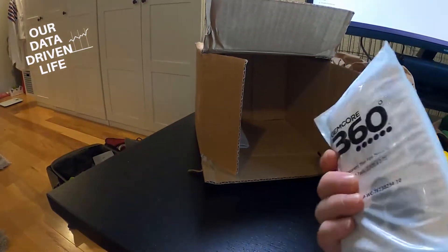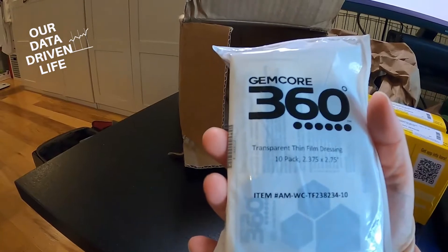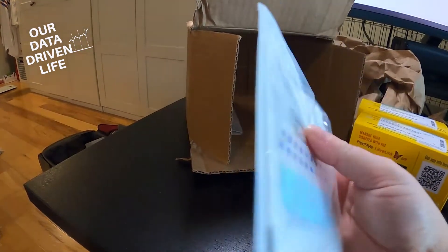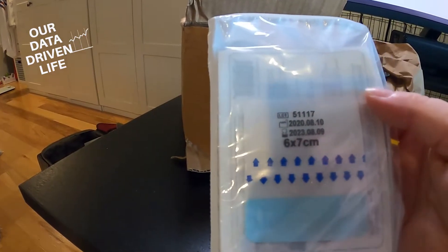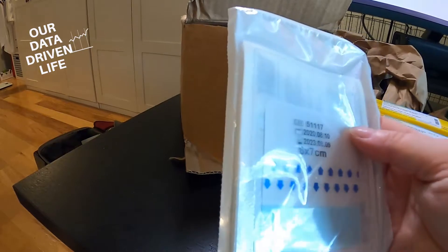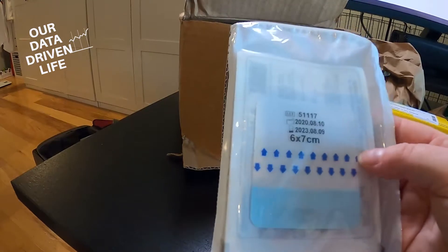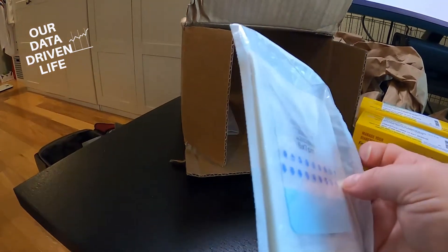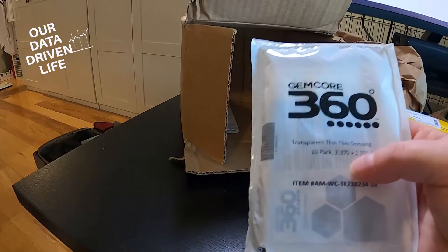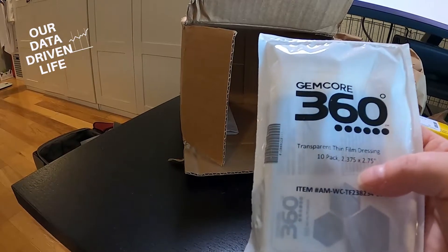We have transparent thin film dressings to keep the sensor in place. I think it's interesting that they're using transparent and nothing branded. NutriSense and Levels both had their logo on theirs, and it'll be interesting to see how these hold up compared to the other dressings. It's a 10-pack, which I like — there's plenty in case one gets a little wet and isn't staying on so well.